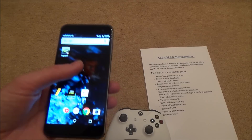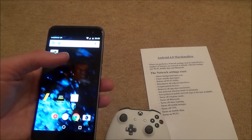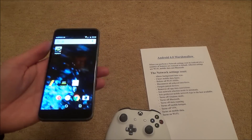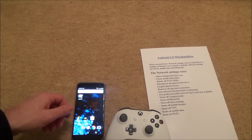On this particular phone it will recognize the Xbox controller, but when I go to click on it to pair it, it will just spin around for ages saying it's pairing but it never actually connects. So an easy way to fix this is to reset the network settings.